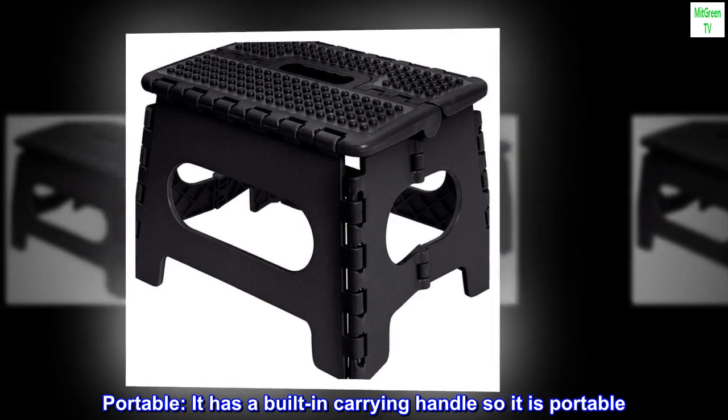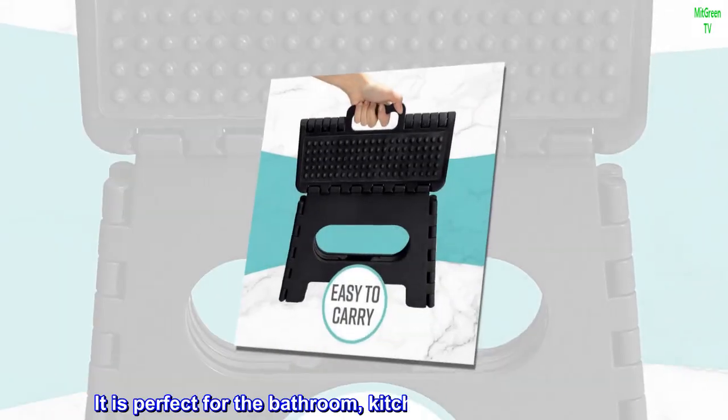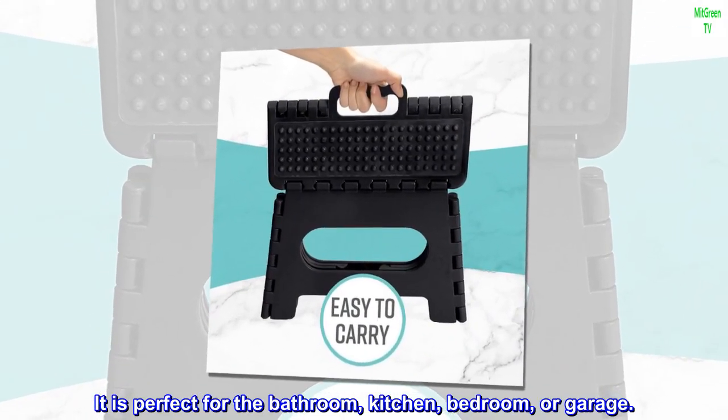Portable — it has a built-in carrying handle so it is portable. You can carry it from room to room, wherever you need it. It is perfect for the bathroom, kitchen, bedroom, or garage.